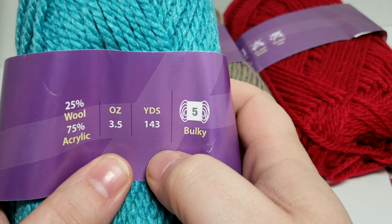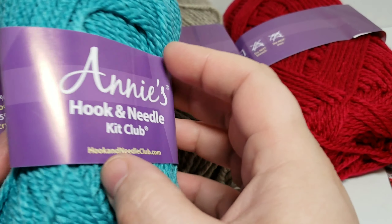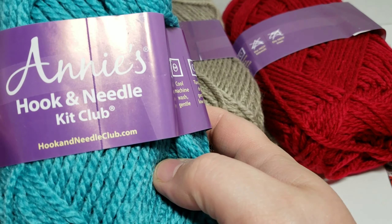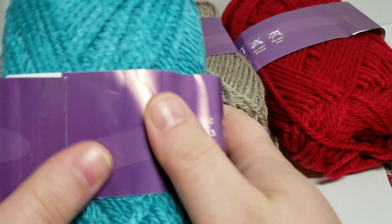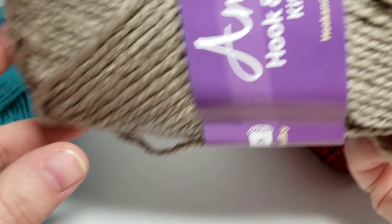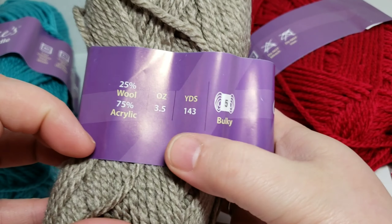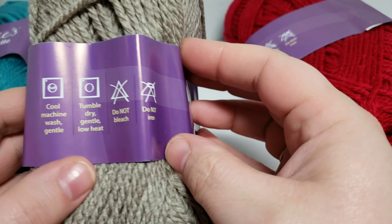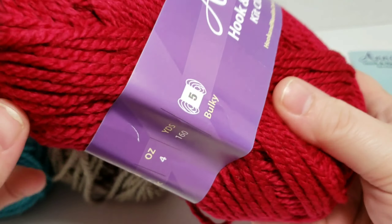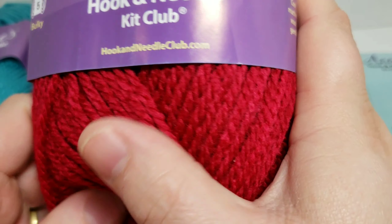It is a 5 bulky weight, 25% wool, 75% acrylic, and you get 143 yards. I don't see a name of the color on here anywhere, but this one is kind of like a tealy blue — very pretty. And then you have this tannish gray color. All the yarns are pretty much the same; the colors are just different. And then you have this one that in the camera kind of looks like a Christmas red, but in person it's more like a cranberry red — still really pretty.